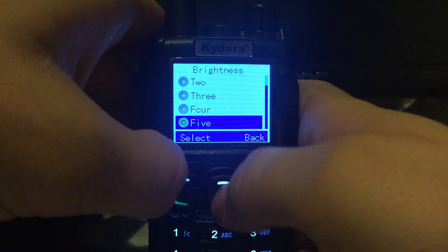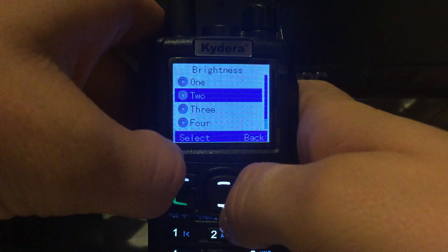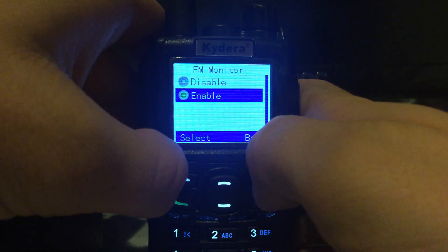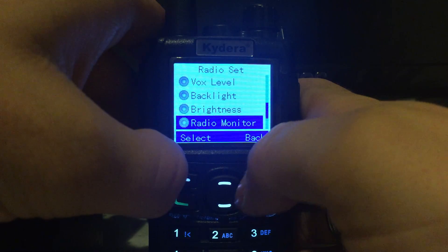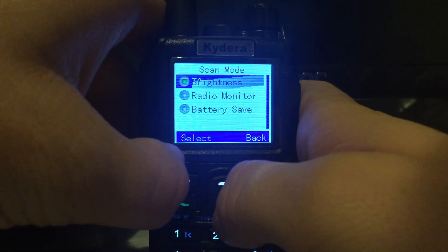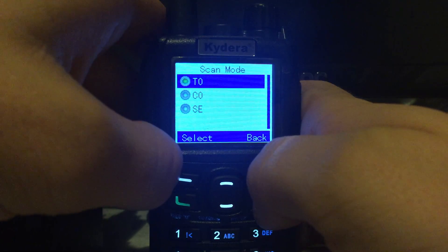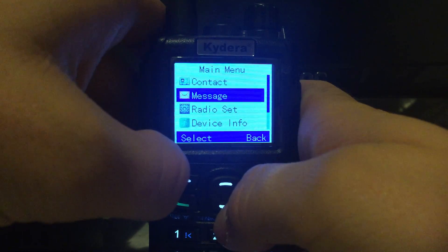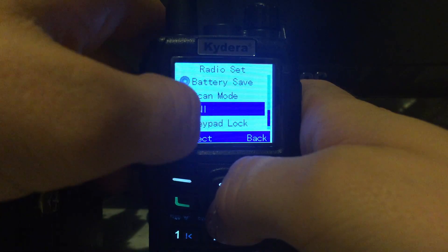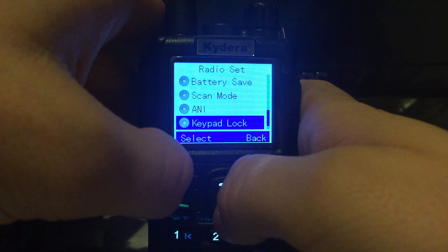You can set the brightness of the backlight as well. There's a radio monitor — not sure what that is — and FM radio, which I haven't tried out yet. Battery save, scan mode — so just the usual, whether it's timed or carrier-based. There's also an 'A' setting I can't remember what it is — I've seen it on most radios. And keypad lock.